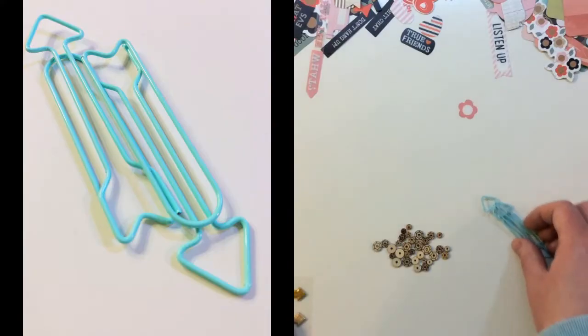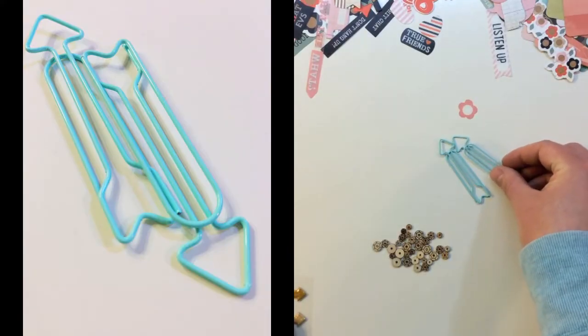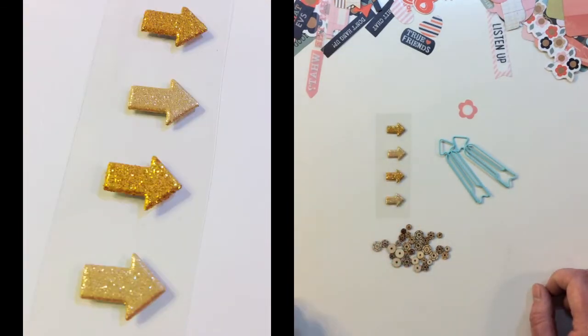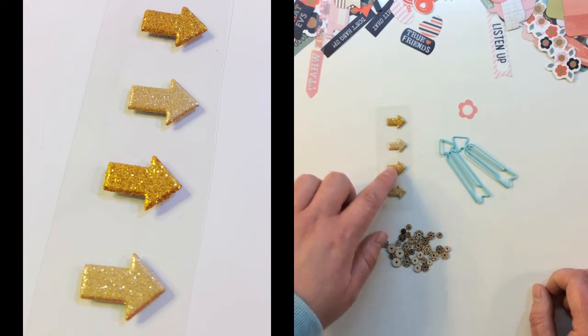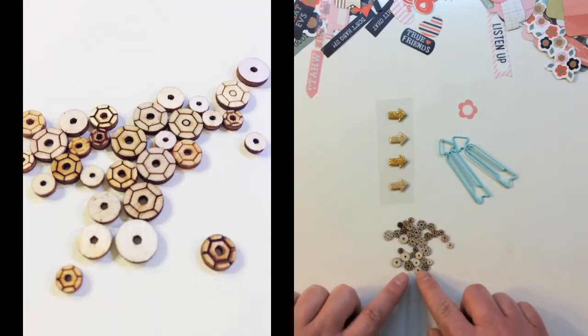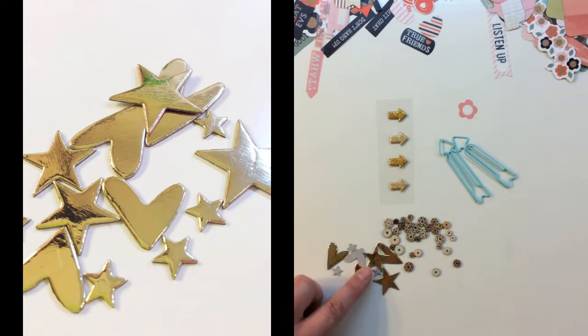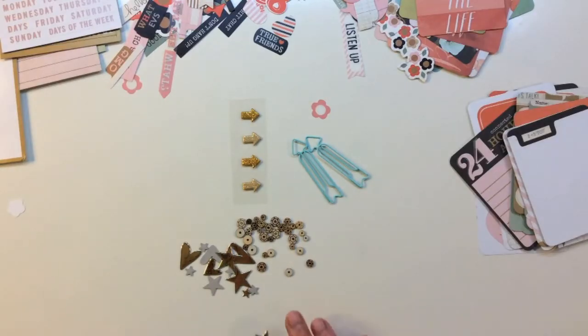The last items in this kit are two paper clips from Freckled Fawn in blue, Freckled Fawn arrow stickers glittered in gold, some cute chic tags in wood veneer, and gold foiled chipboard from Studio Calico.